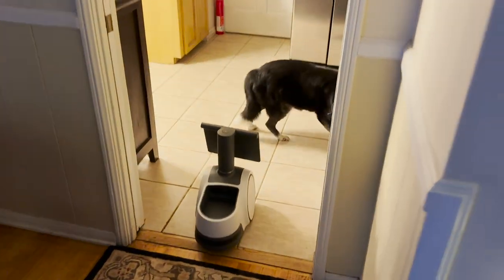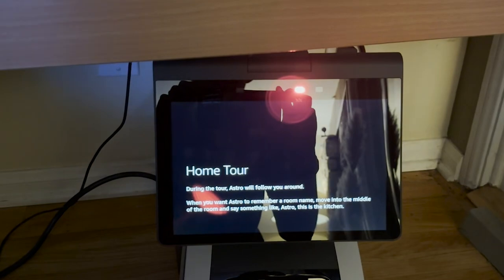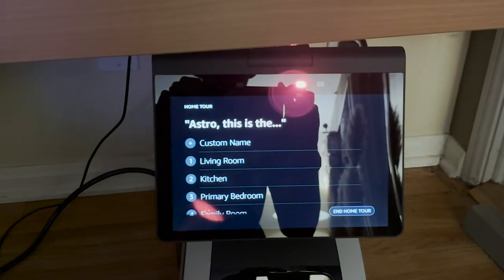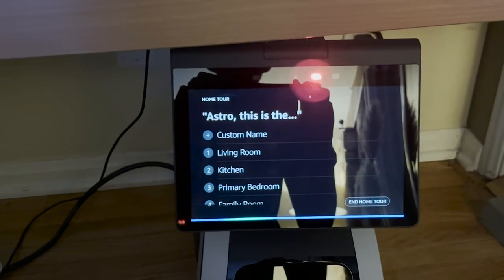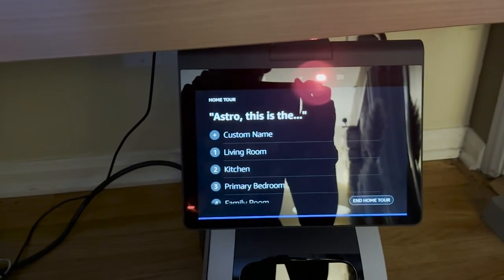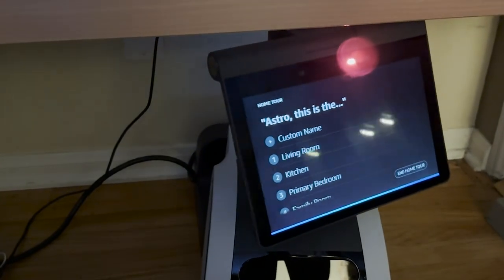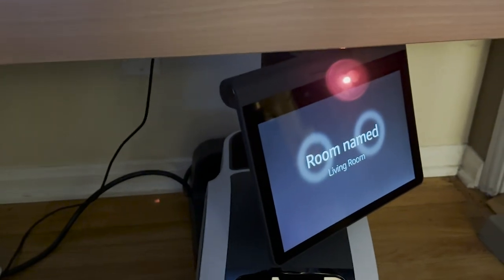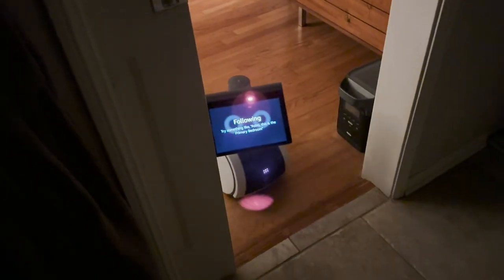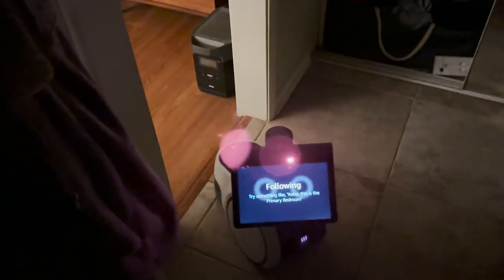The final step is the home tour. Astro follows you from room to room, and you tell it which room you're in — for example, "Astro, this is the living room." One time I went into the bathroom attached to our bedroom, and it said it thought it was still in the bedroom, but it let me correct that.